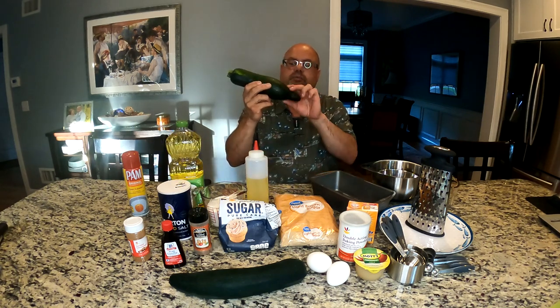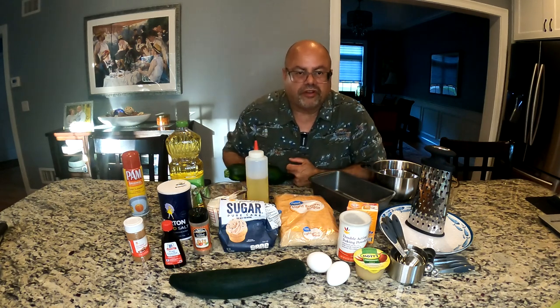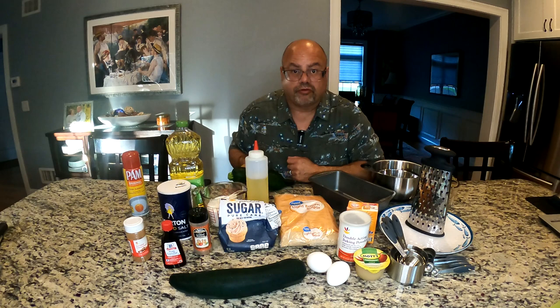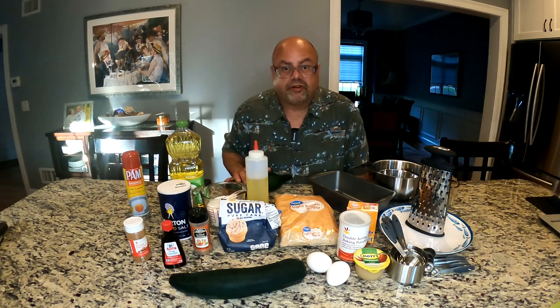This one's a little funny, but that's a pollination thing. No big deal - it's still beautiful, really firm, great zucchini. And I am going to make some zucchini bread for us today.